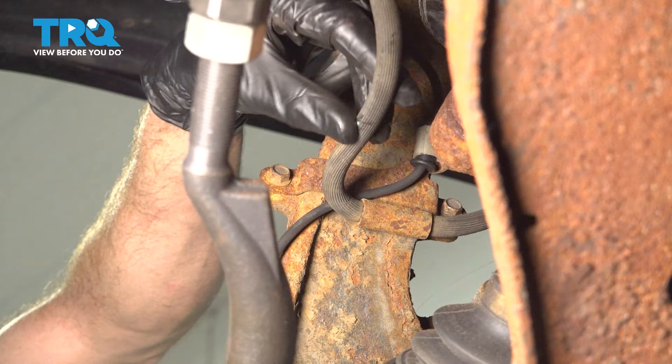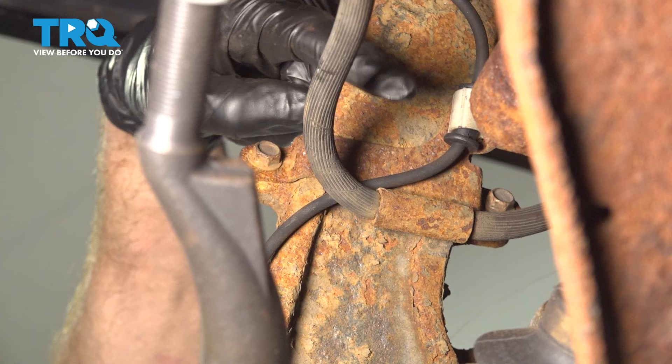Now let's move along the backside of the knuckle. You're going to find your flex hose has a bracket holding it to the knuckle. There are two 10-millimeter-headed bolts holding this in place — remove the pair.